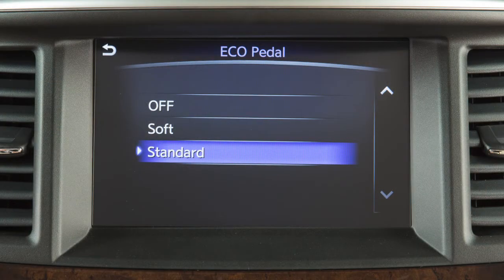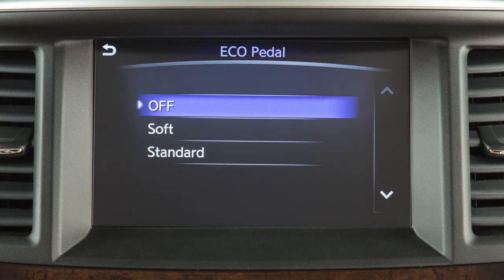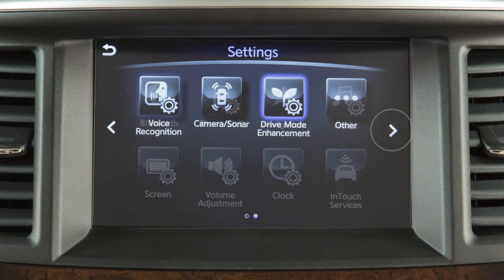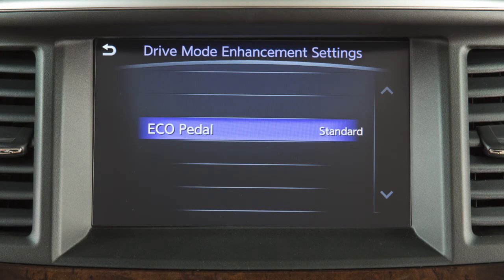To set the reaction force to Standard, Soft, or Off, press the Setting button on the control panel. Touch Drive Mode Enhancement, then touch Eco pedal.